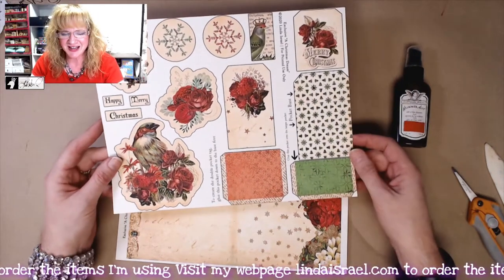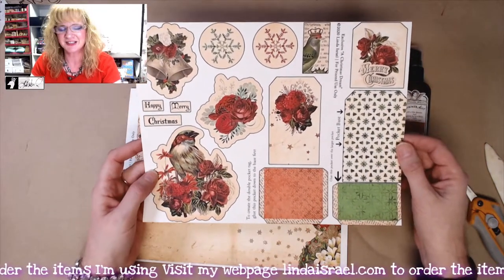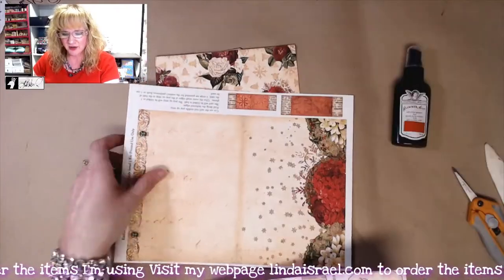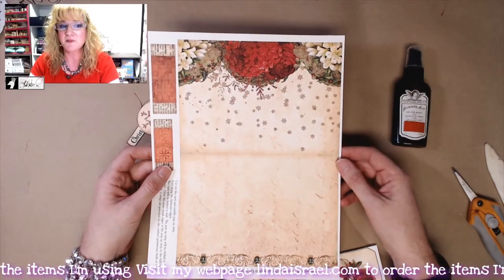This is the Fussy Cut Elements page. It has all these little elements that we can fussy cut out to use in our pop-up card. And then there is the card base or foundation — it'll make a five by seven card.